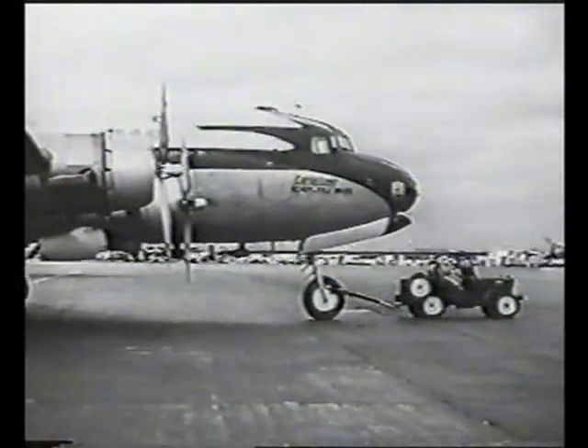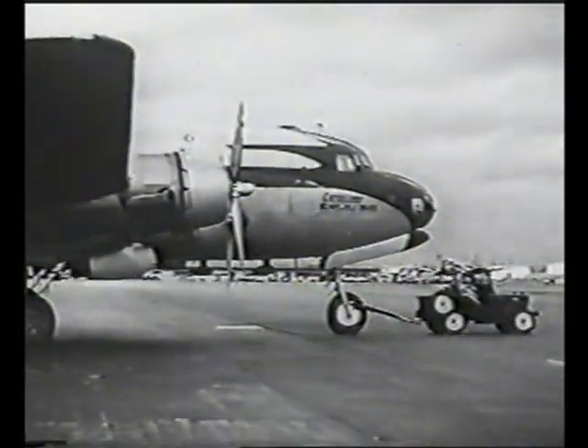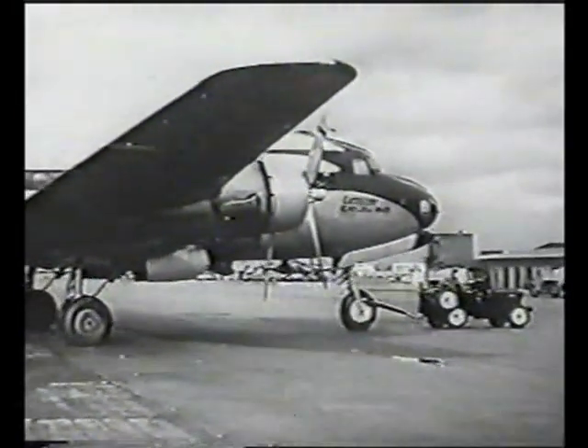Here's something you wouldn't have seen before the war: a jeep hauling a DC-4. Of course, we've had four-motored planes before, but there's never been anything before like the jeep.